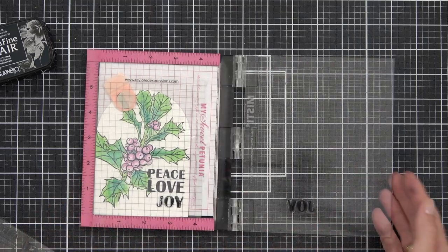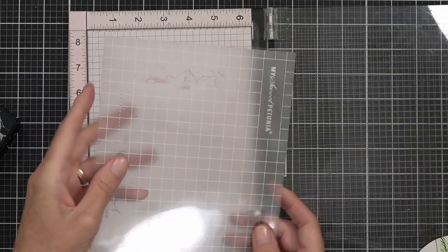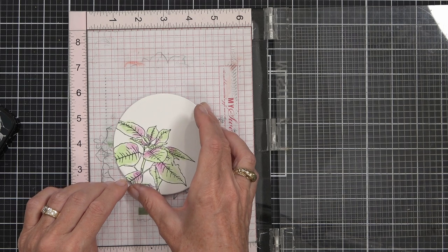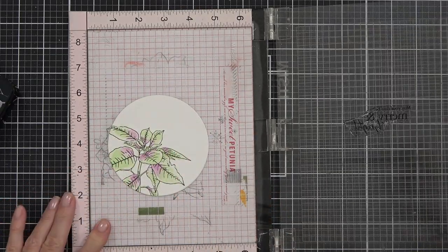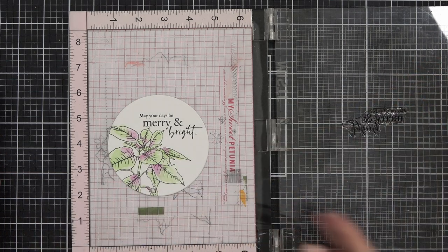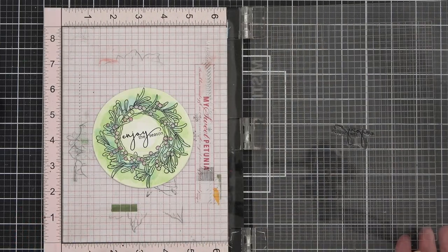I've done two cards with a circle die and one with an arch, and I'm adding my sentiments to all of them now. To line up a multi-sentiment image I used my MISTI alignment tool to check that the placement of the words was going to be correct and straight. For the circle die cuts I used my Sticky Grid Mat from Sweet Petunia — since it's a circle I can't tuck it in a corner, so it temporarily adheres the panel, letting me line up and re-stamp my sentiment if needed.